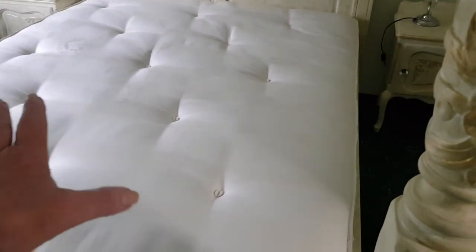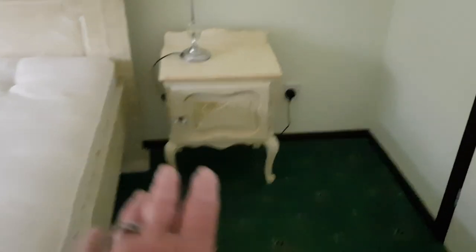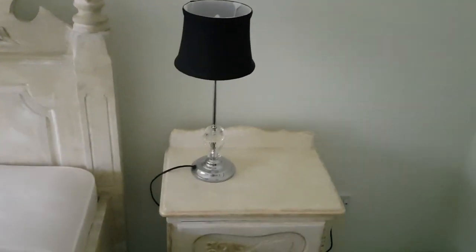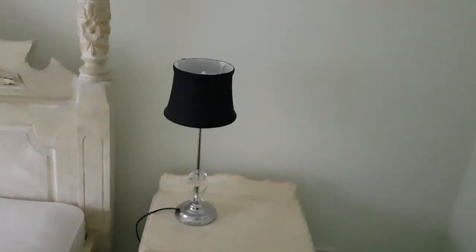We're nearly done in here in room 5. Steve helped Simon move the mattress — the mattress is now on the bed. We brought these lamps in from number 6 but we don't really like the lampshades because they're black, so we're going to see if we can buy some new lampshades.